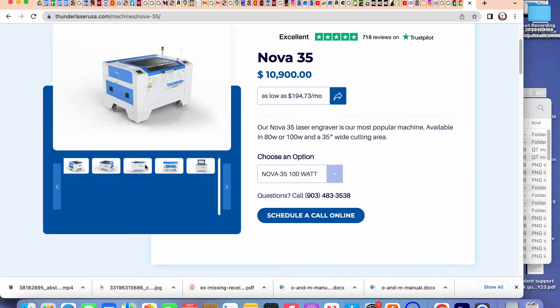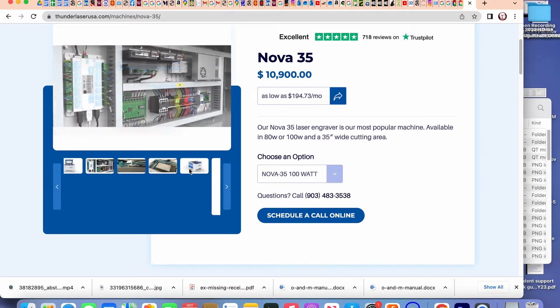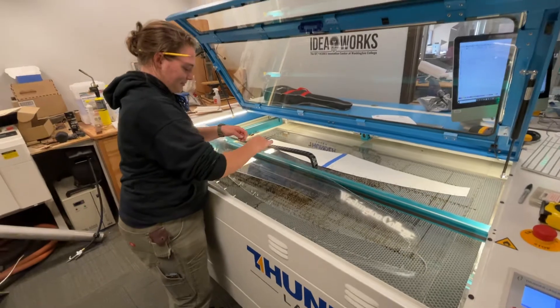I was so impressed with that model that it led us to getting the Nova 63 for here in the IdeaWorks Innovation Center at Washington College. So their addition of the dual air control was an unexpected surprise upgrade.